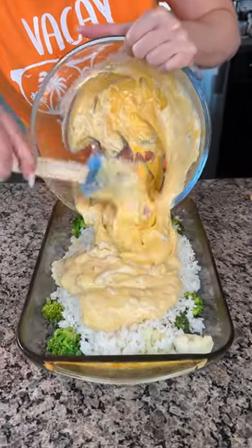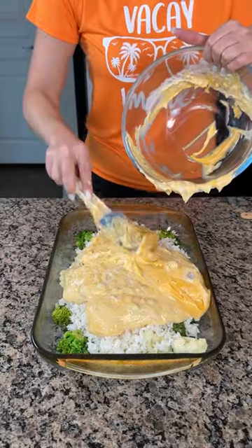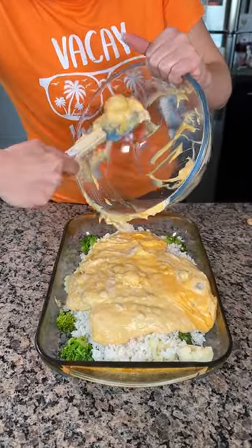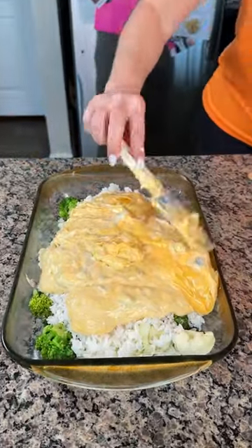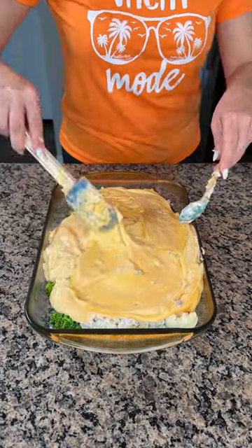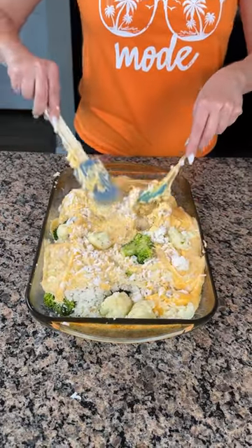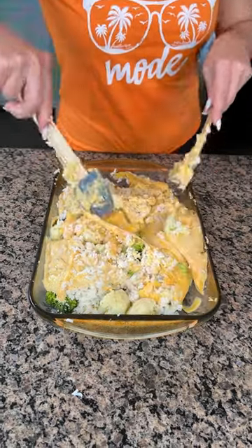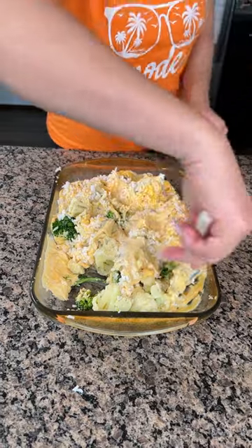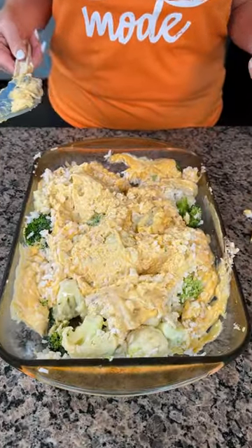Now y'all, we're gonna put this mixture right on top of our rice and our vegetables. I didn't mix it that great but that's all right — put it all in. I'm gonna spread this out on top like so. I'm pretty sure Erin said to mix it all together, so let's do that. So: broccoli, cauliflower, cheese whiz, two cups of minute rice, cream of celery, cream of mushroom. I'm gonna keep mixing this and then put it in the oven at 350 for about 30 minutes. I'm excited to try this delicious casserole!